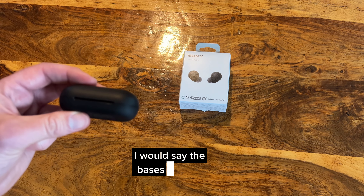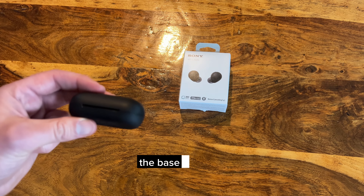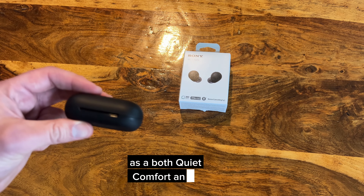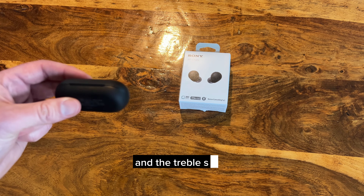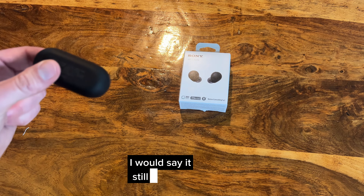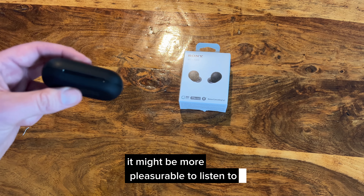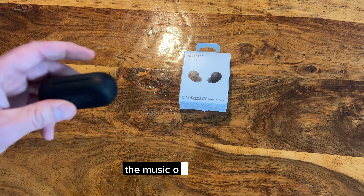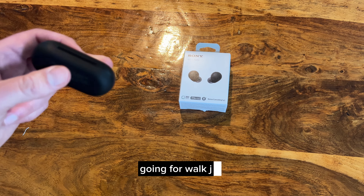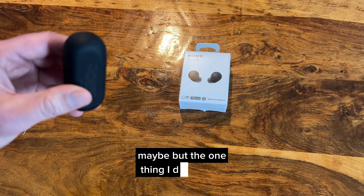The bass is the same if not better than the Bose QuietComfort, and the mids and treble seem a little bit off. That said, it still sounds incredible — it might actually be more pleasurable to listen to music on these ones, like if you're skateboarding, going for a walk, jogging, or playing basketball.